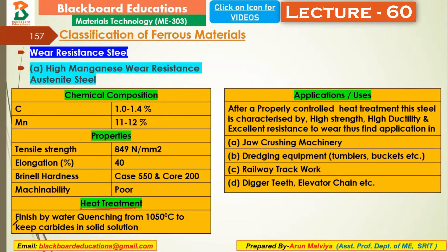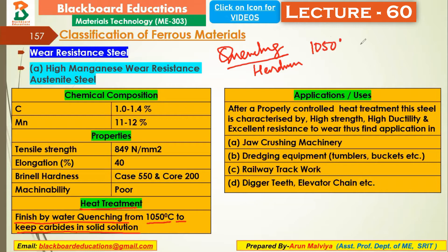The treatment involves water quenching from 1150 degrees Celsius to keep the carbide in solid solution. This quenching process improves the surface hardness and maintains high carbon in solid solution so that high hardness is achieved and retained.